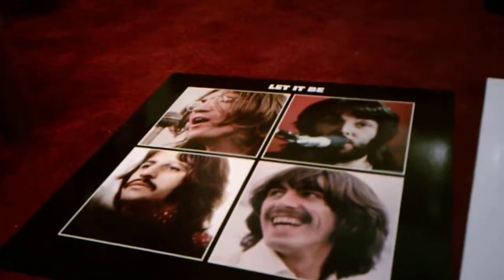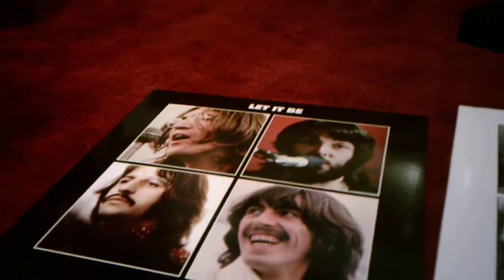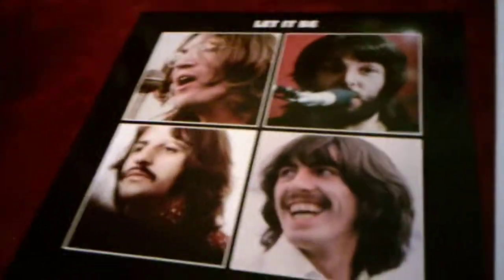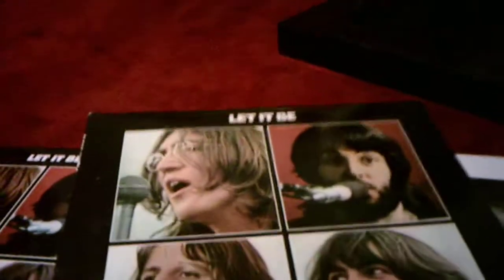The Let It Be Anniversary Edition albums I got for Christmas last year, and I have another Let It Be album which I will show off. This is actually my second copy of the Let It Be album — this is the original one. I bought this a few years ago when I was at college at a record store, and I've had this for a few years. That one I got for Christmas, same with the rest of the records, which I will show off in a little bit.